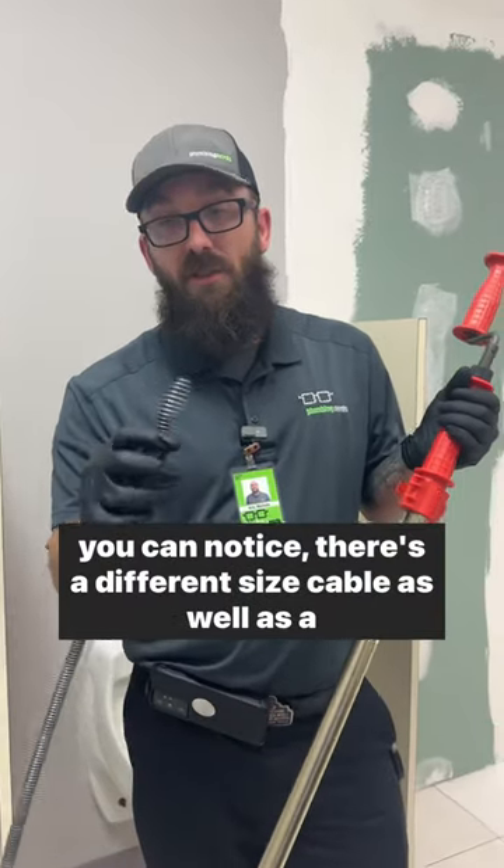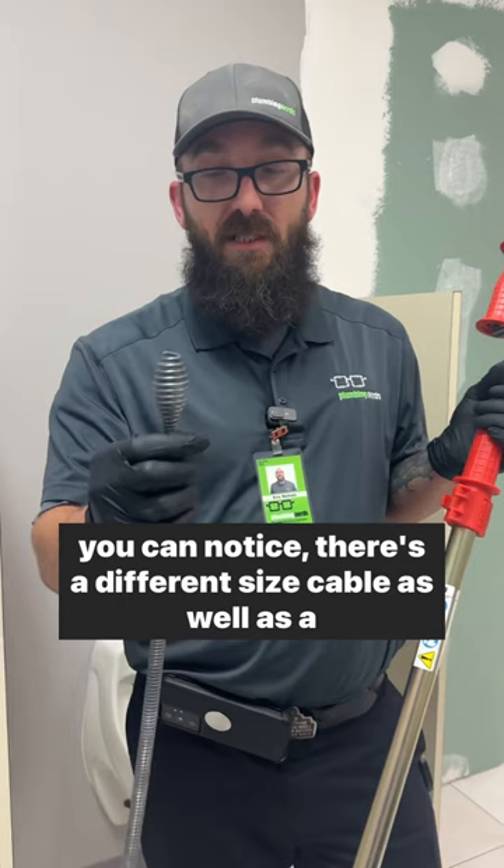This is a typical auger. You can notice there's a different size cable as well as a different head designed to grab and pull out the debris that's clogging up your toilet.